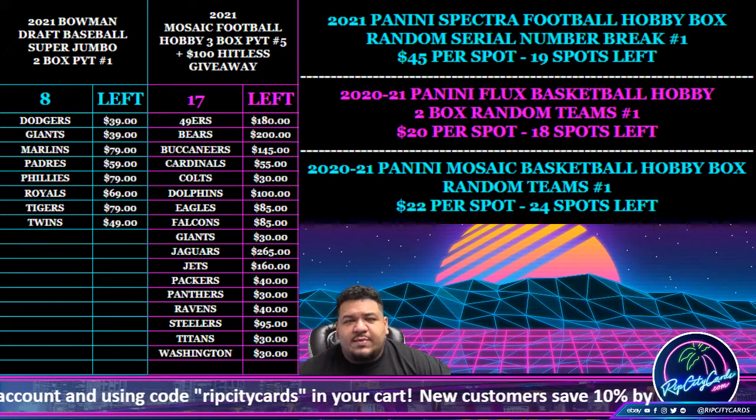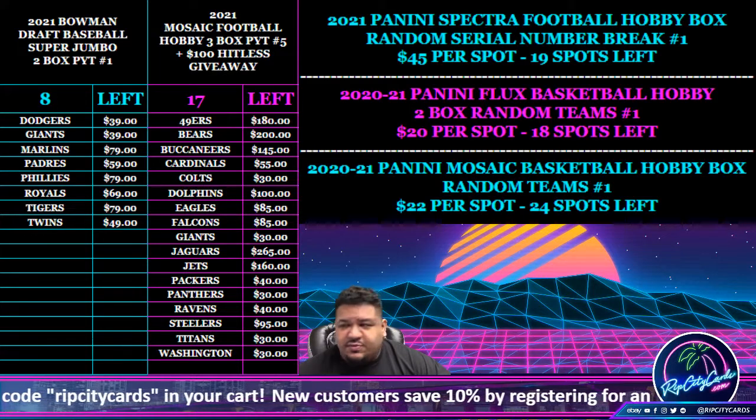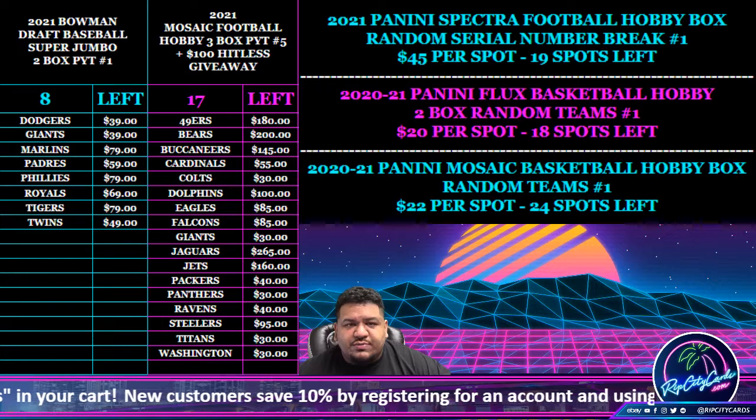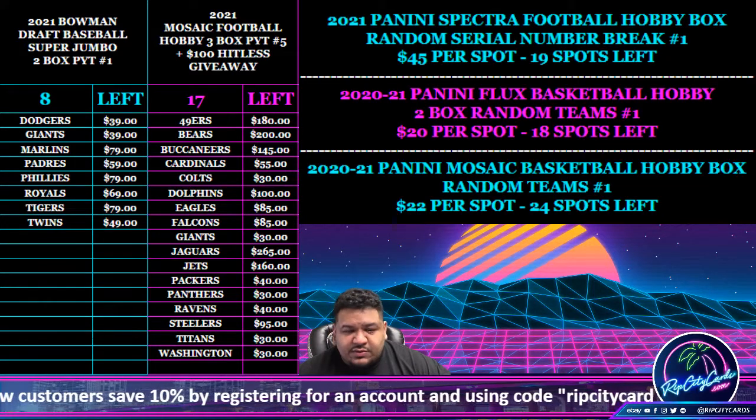Yo, what up everybody, it's your boy Uncle Jesse, and it's time for another break. We're going to do our 2021 Bowman Draft Super Jumbo 2-Box Break Number 1, and we're going to do that right now.